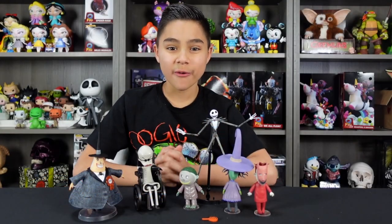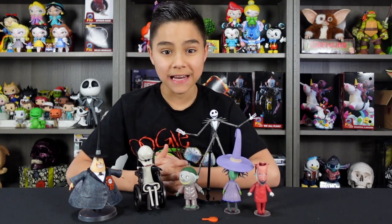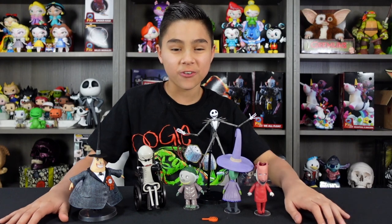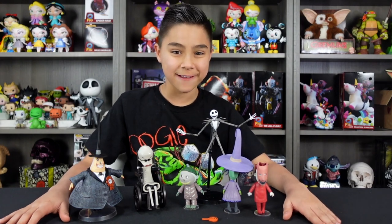Welcome back to Find Tip Creative Studio, where we love creativity and collectibles. In this video, we're going to be unboxing all these awesome Diamond Select Nightmare Before Christmas figures. Let's get straight into it.